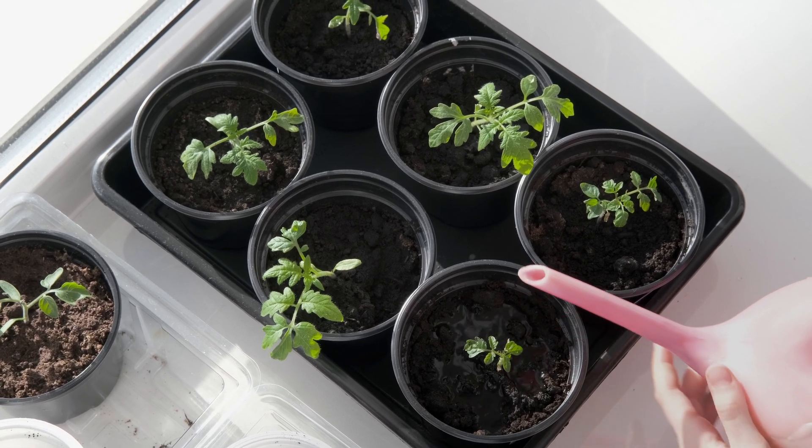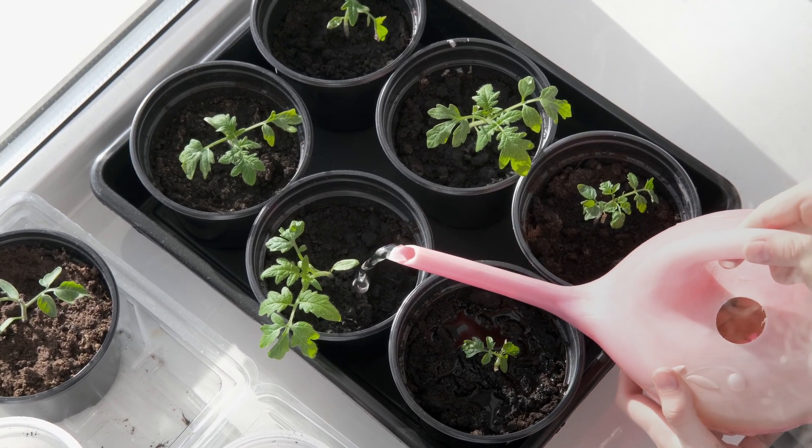If you're going to go this route, you do want to consider the soil you're using. You want to pack the soil into the cell and make it nice and firm. Packing the cell is a really good idea for proper root development, so take that into consideration when going this route.